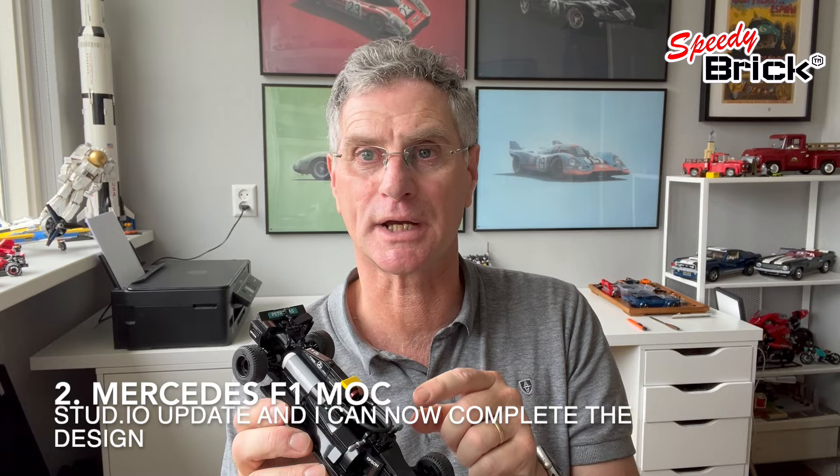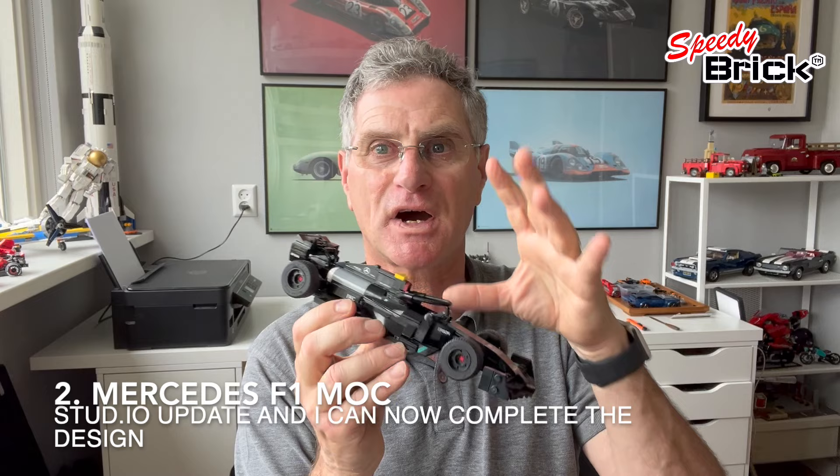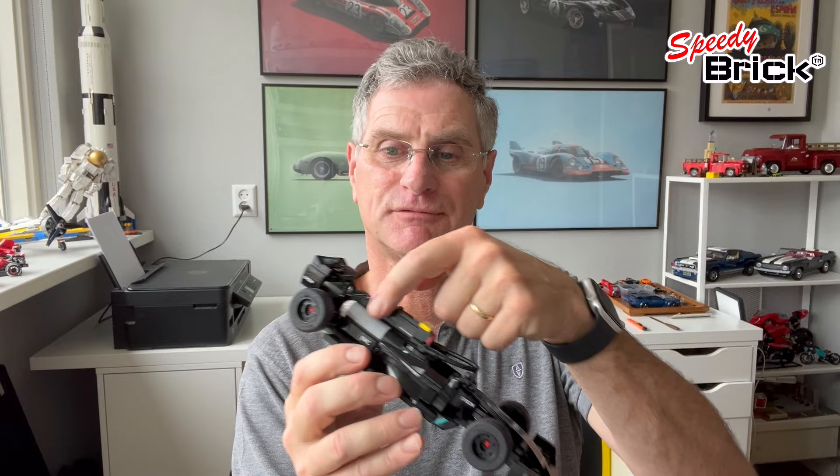The other thing that happened yesterday was I downloaded the latest version of Studio — Stud.io — the software, and some new digital parts have arrived in this update. So I can now finally finish this car, and I've got some more physical parts arriving to finish it off. I'm going to make a sticker sheet for it, so the Mercedes MOC is coming — not that far away.